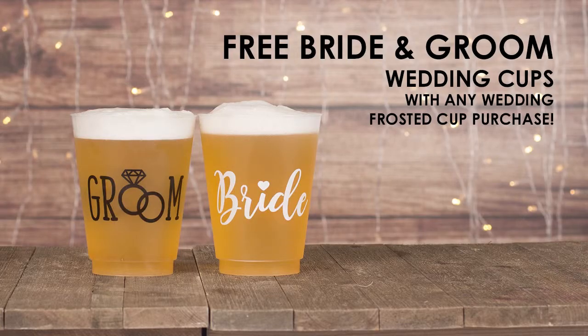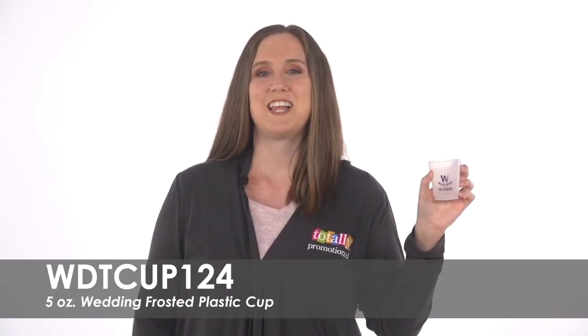To make your day even more special, you will receive free bride and groom wedding cups with your purchase. From morning mimosas to cocktail hour and beyond, these cups are sure to be a hit.